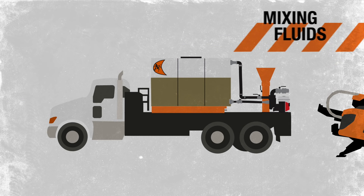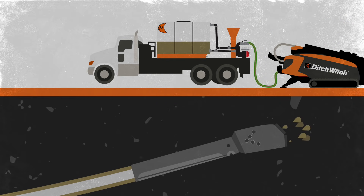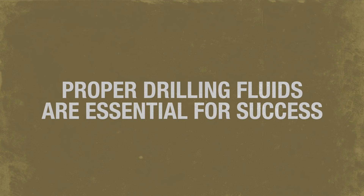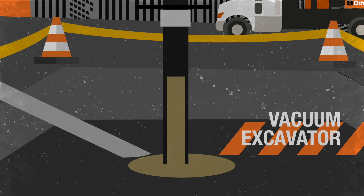A fluid mixer mixes drilling fluids that flow through the drill to the end of the drill bit for more efficient cutting and cleaning of the borehole. Proper drilling fluids are essential for success in various soil conditions. Excess drilling fluid is removed using a vacuum excavator.